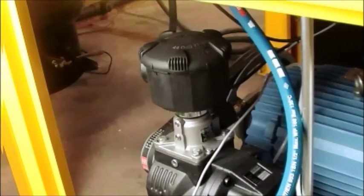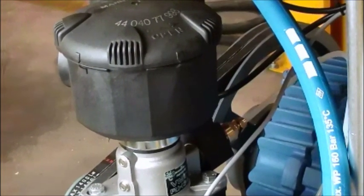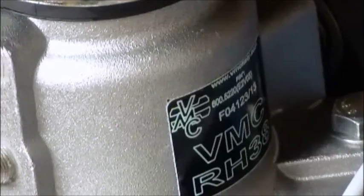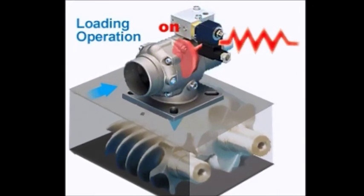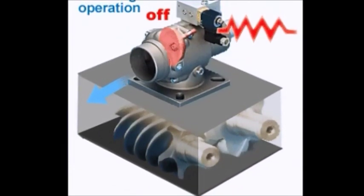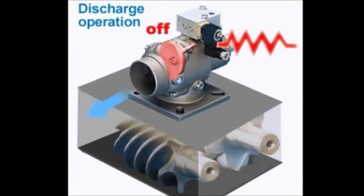Another critical component of the compressor is the air inlet valve. VMC inlet valve is installed at the inlet port of the compressor pump to control the capacity of the compressor. At startup, the valve stays open until the control signal is applied to close the valve and restrict the compressor inlet airflow. During normal operation, the valve opens and closes in response to the PLC control signal to meet the air demand. At shutdown, a built-in check valve automatically closes to prevent backflow of air and oil.